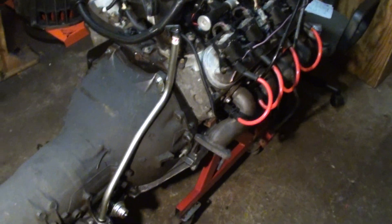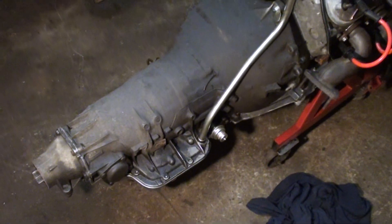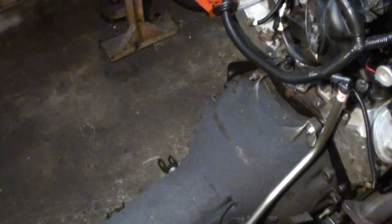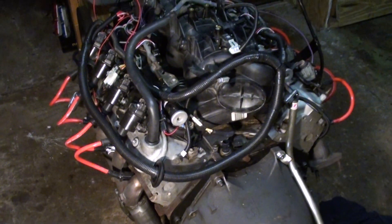Next steps: going to the hardware store for bushings. Everything else clears just fine. I resealed this before putting it in the car. I'm going to fill it with fluid and check for leaks, because my brother would park it and it would leak — more than likely from the dipstick tube.